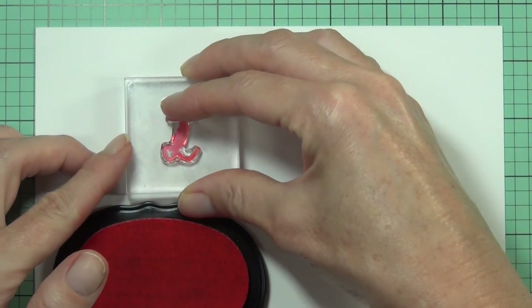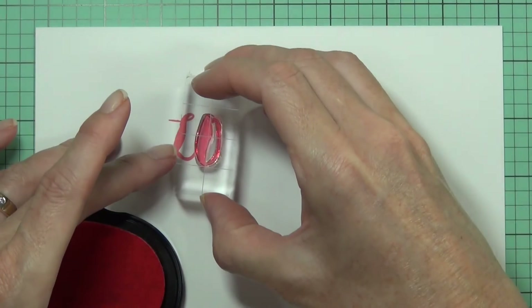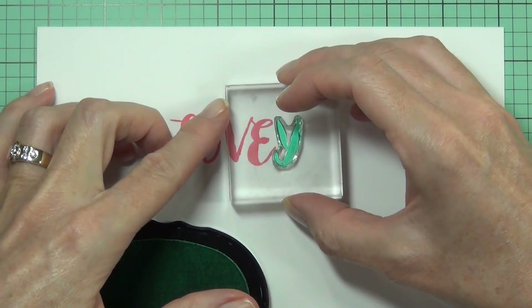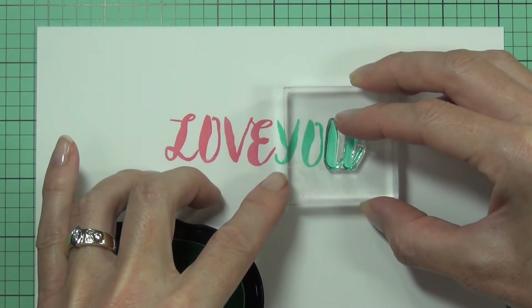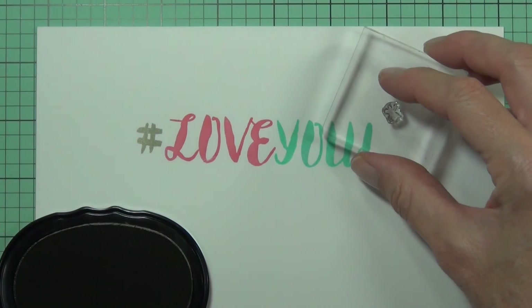The Calligraphy Alpha Uppercase Stamp Set is the perfect companion to Altenew's Calligraphy Alpha Set. Create custom names, monograms, and page titles. This set can be used by both card makers and scrapbookers alike to personalize any project, or combine it with one of the many other sentiments available from Altenew to make it your own.